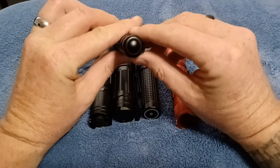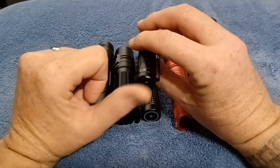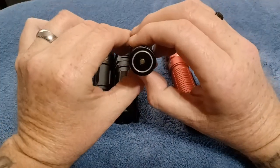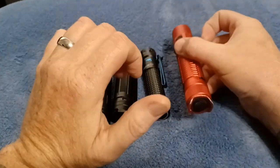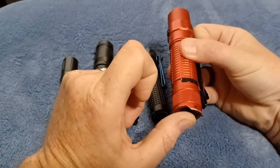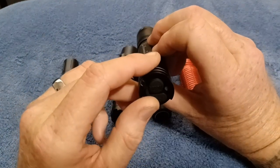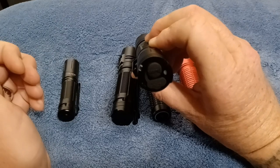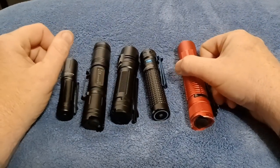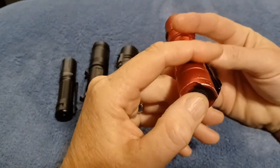There are flashlights that have the tail switch, and not all of them have the turbo function — they could have the memory function. But from the tail switch you can actually make it turbo. Some of them don't have a tail switch at all, but if you want an instant burst you must have the tail switch for turbo with one press of the button, or for strobe. Some have the tail switch but it can be set on the memory of the last mode — low, medium, high, whatever it may be.